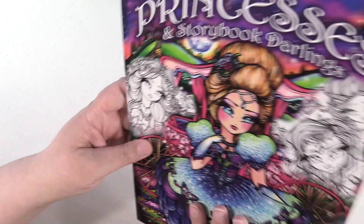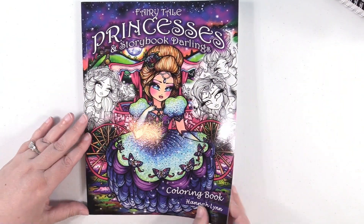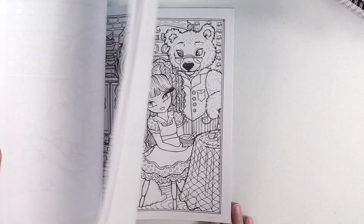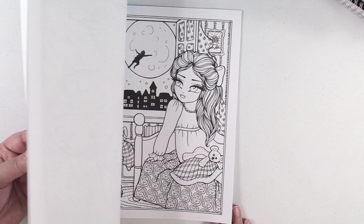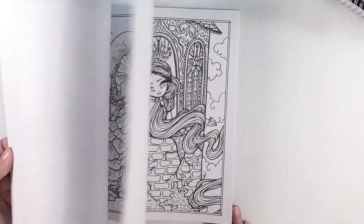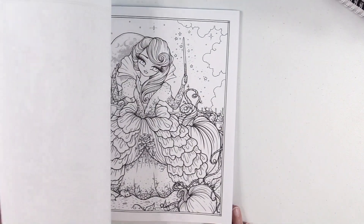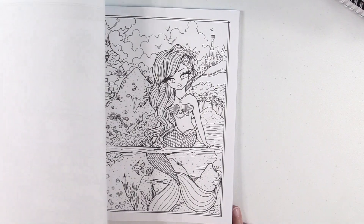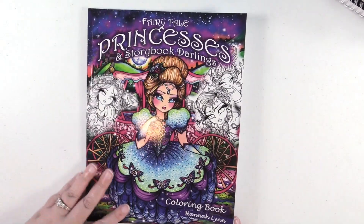Next up is Hannah Lynn Fairy Tale Princesses and Storybook Darlings. I have not started in this one yet and I can't wait to. These are just adorable. When I saw that this book was coming out, I was like, I have to have it immediately. So cute. And in this book, you get two of each image as well.